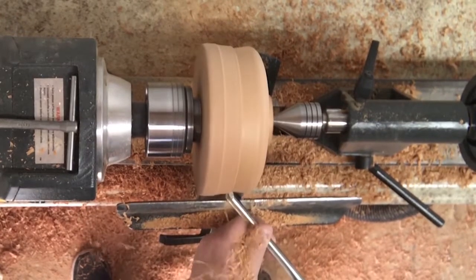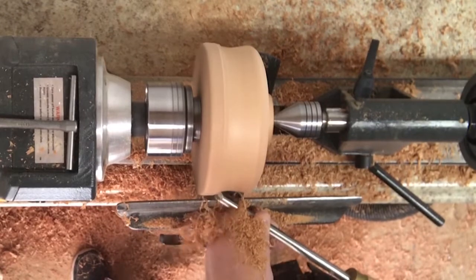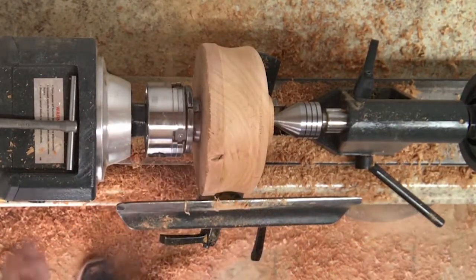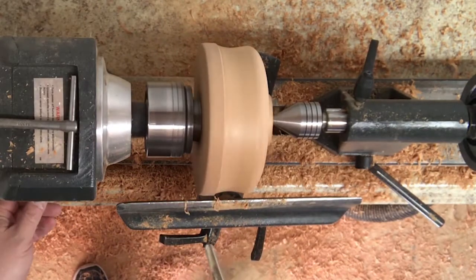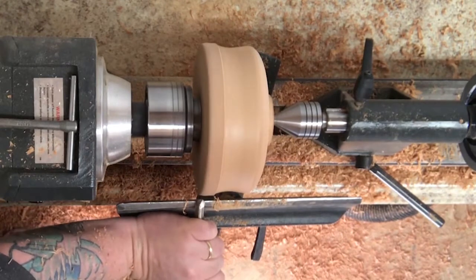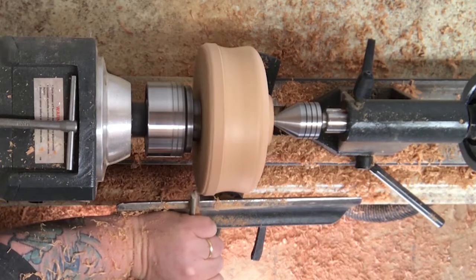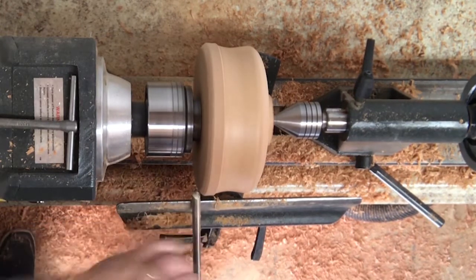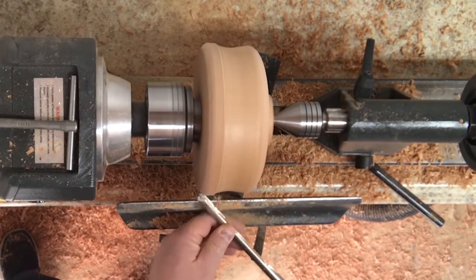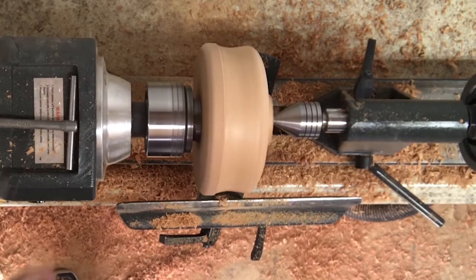I'm not really sure if it shows up how dry this wood was. I got a bunch of wood from someone — it was kind of reclaimed lumber. I like the idea of using reclaimed lumber, but the problem is it's really hard to turn in a lot of cases. One piece I turned a couple of weeks ago was a big piece of walnut from a barn in Pennsylvania that was over 100 years old, and I think I had to resharpen my tool about three times.